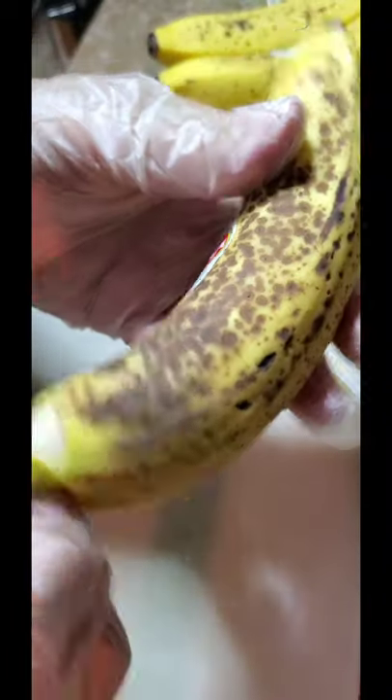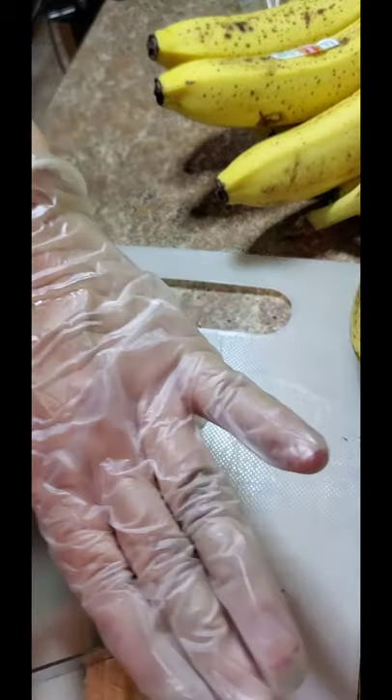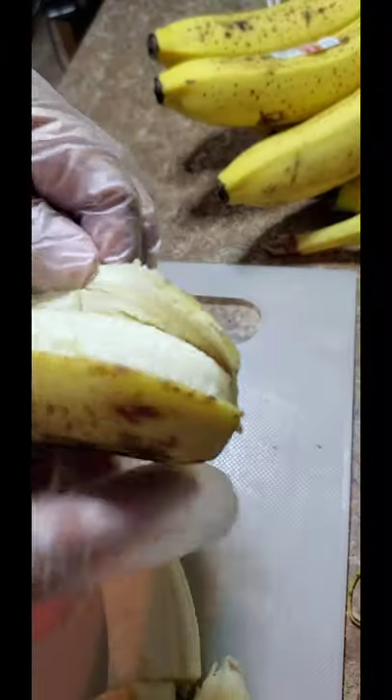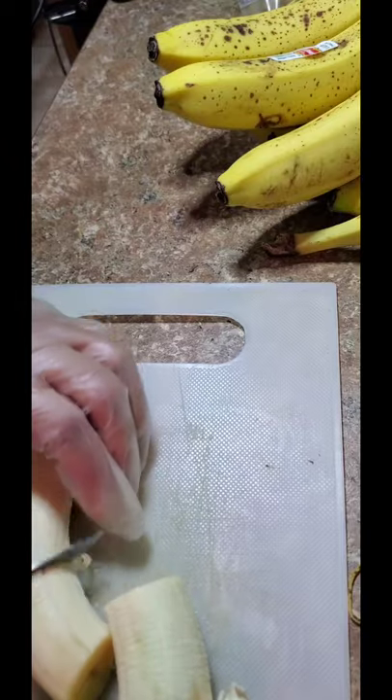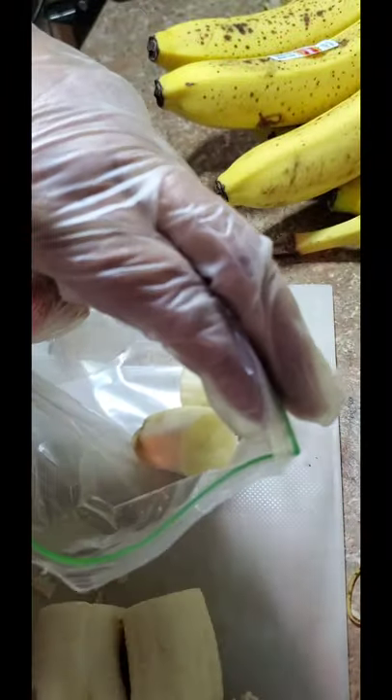When they're nice and ripe like this, these are the best bananas. Chop them up, get a sandwich bag, and put them inside your sandwich bag. These last a long time in the freezer, you guys — they freeze very well. So we're going to continue.